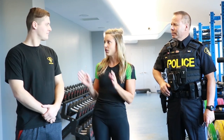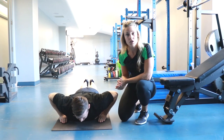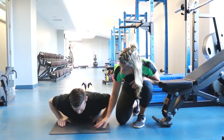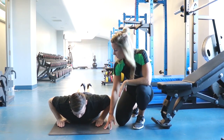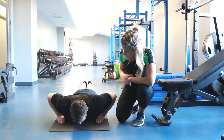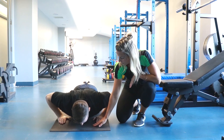The instructor is now going to demonstrate proper push-up form. For the push-ups, we're going to start with proper hand placement. Your hands are directly underneath your shoulders. Make sure your toes are on the ground and your feet are together for this movement. What you're going to do is fully extend by pushing up through your hands and lower back down until you're just hovering above the ground.